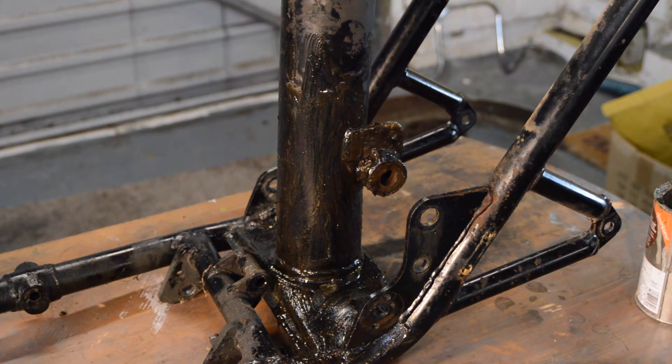The frame is stripped and it's now suspended by a rope across the garage, which will enable me to get to all parts of it with the spray gun. The first thing to do is put a couple of coats of etch on it, which will protect it against rusting. Etch is really very thin, so after that and before the primer I'll make doubly sure everything that needs to be bonded up is bonded up.